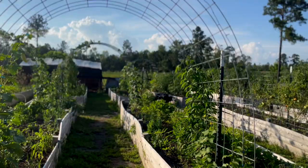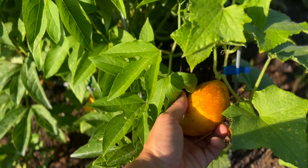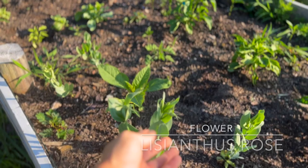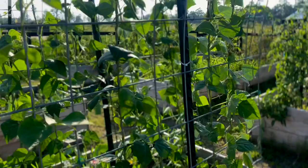Over here are the punanera cucumbers — you can see these cucumbers are a nice orange and yellow color because we are letting these ripen on the vine on purpose to save seeds. These are almost ready. And then these are my lasanthias roses — that's my first little bloom. I'm really excited about this; my first little buds on the lasanthias roses, which are perennial in our growing zone.